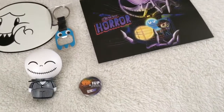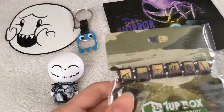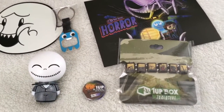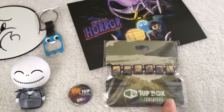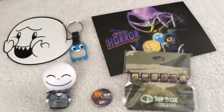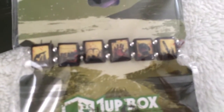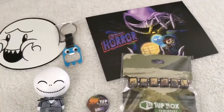Next we have this Walking Dead tile bracelet. Yeah, it's called a tile bracelet. I didn't know what it was called at first — I knew it was some kind of bracelet. If you look at the 1UP box exclusive — this is my first 1UP box exclusive, besides the t-shirts. I really love it. There are different Walking Dead symbols on it. You guys can pause and look at that if you want.